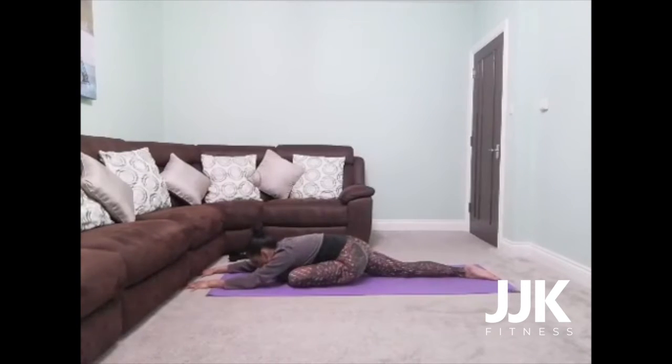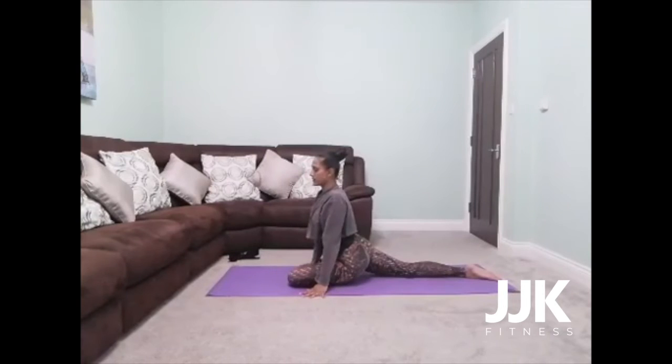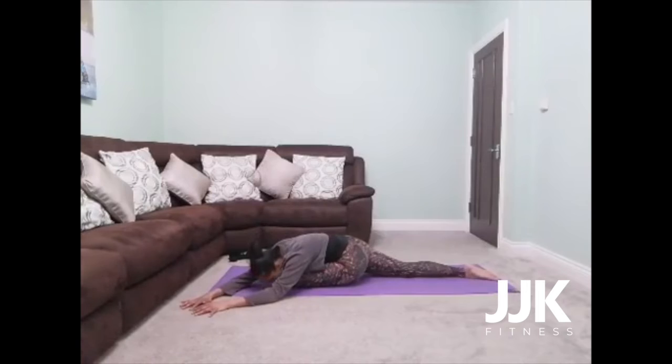Take an inhale, take a full breath, and then on your next inhale walk your hands back up, extend your spine, and then slowly turn your torso over your left knee. Take an inhale, and as you exhale just walk yourself over that left leg. Just breathing into the outside of that left thigh and hip.